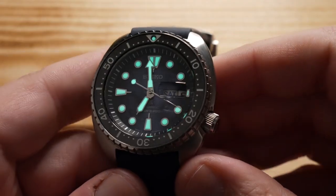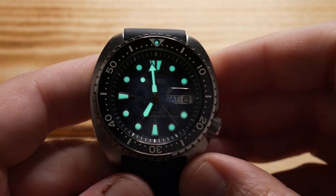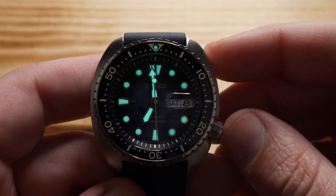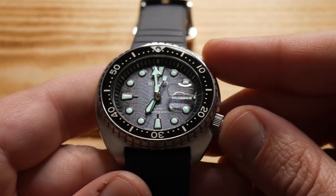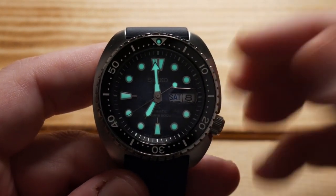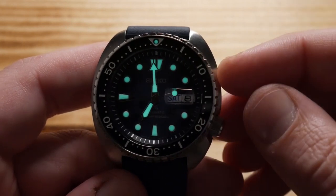The lume application is phenomenal. There's a very healthy amount of Seiko's proprietary Lumibrite, and while the Turtle has always been a strong performer in this area, it does feel like with the King Turtle launches they stepped it up a little bit. You get an extremely vivid green glow and as far as duration is concerned, it will make it through the night and morning hours no problem at all.